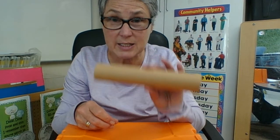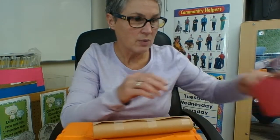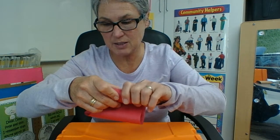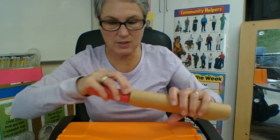Now the next thing I need to do is get the items that I would put inside my cracker. A Christmas cracker always has a crown in it. The reason it has a crown is to signify the three wise men that came to bring gifts to the baby Jesus. So there is a crown which represents the three wise men. I'm going to roll that up and put it inside my cylinder.